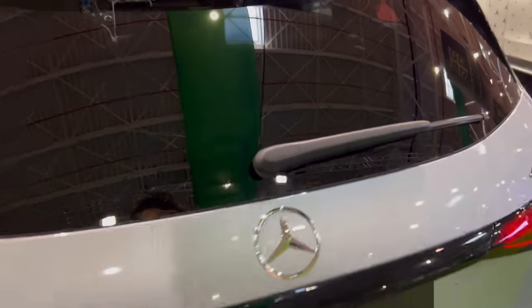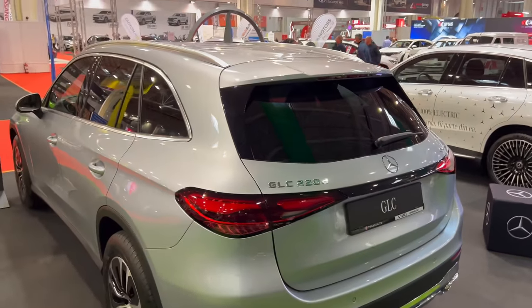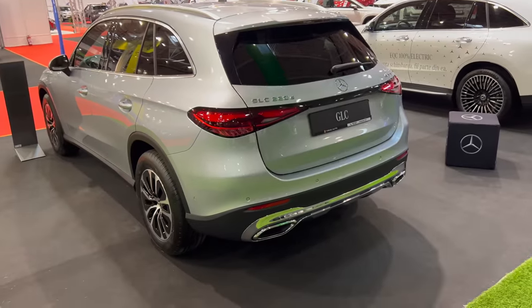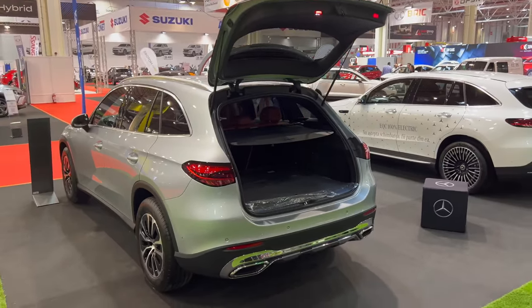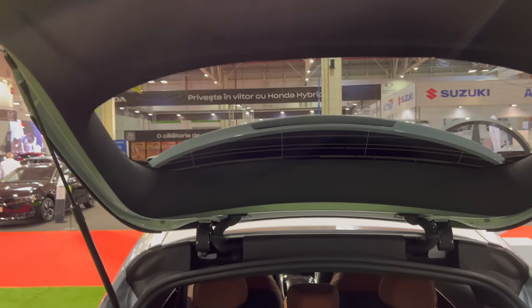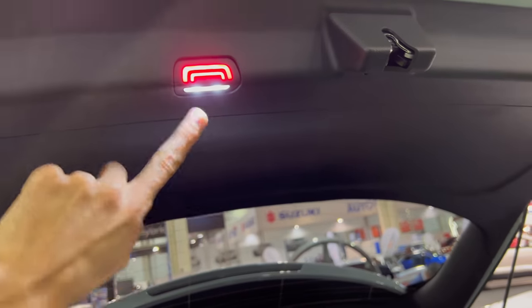A huge thanks to Mercedes-Benz in Bucharest for giving me the key to review the car. You can use the key fob to open the trunk. If I back up, you can see the whole car in perspective. The trunk opens quite tall — I'm 2 meters or 6'6" — and this is a tall opening. You can program the height when in a garage. There are red and white underneath lights.